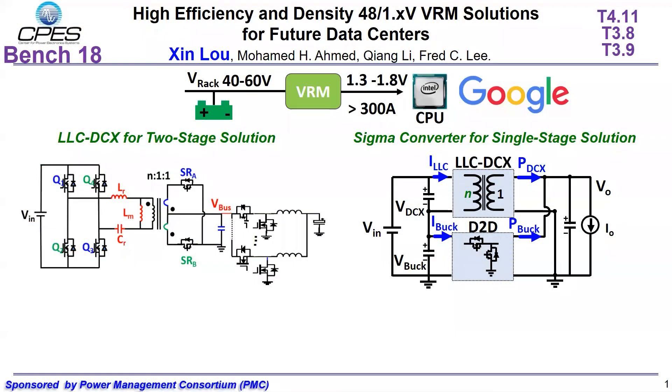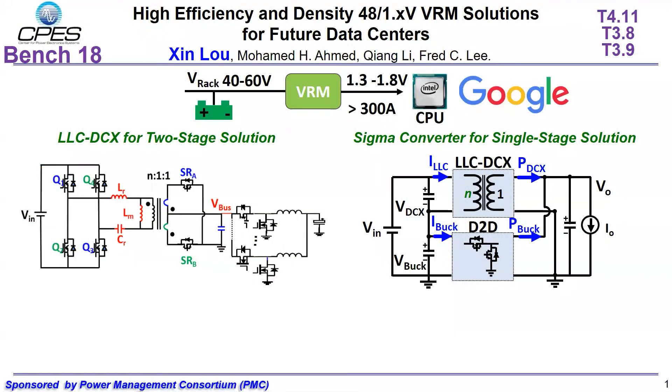In the video, I will be talking about the wide voltage range high efficiency Sigma converter 48V VRM with faster transient response. For the 48V to 1V VRM, CPAS has proposed two solutions: first is the AOC-DCX based two-stage solution, and the other is the single-stage Sigma converter.